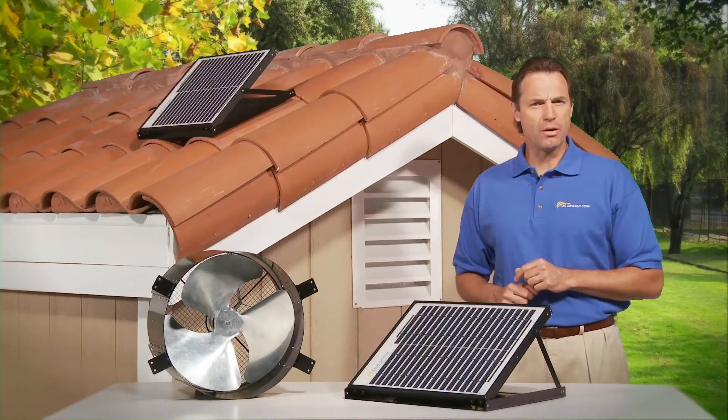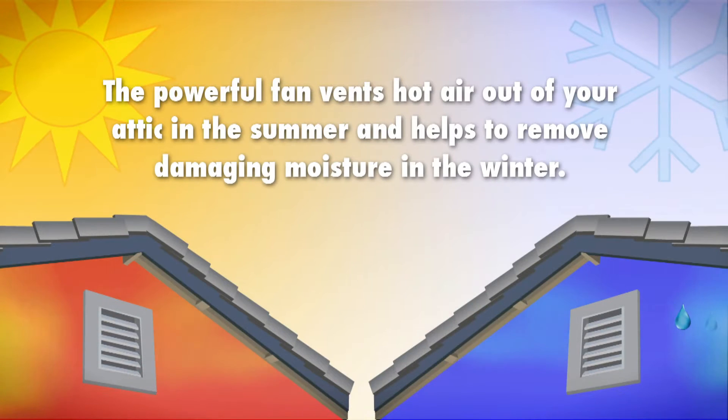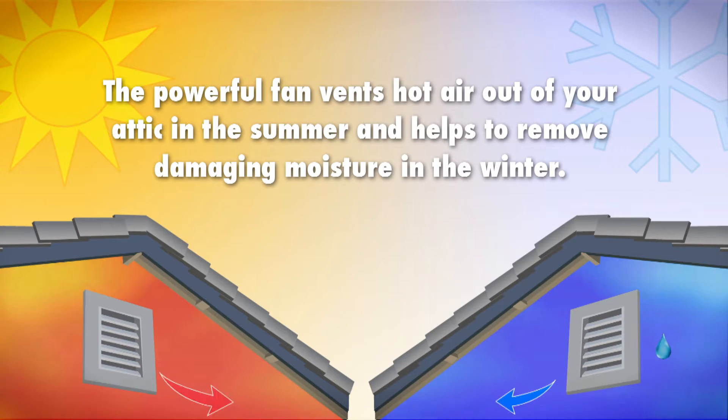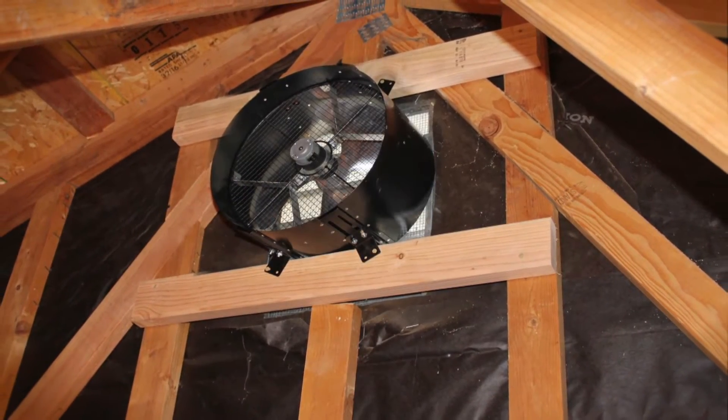Since it's solar powered, the SunFan uses no electricity and costs nothing to operate. Here's how it works. This powerful fan vents hot air out of your attic in the summer and helps to remove damaging moisture in the winter, protecting your insulation and extending the life of your roof.